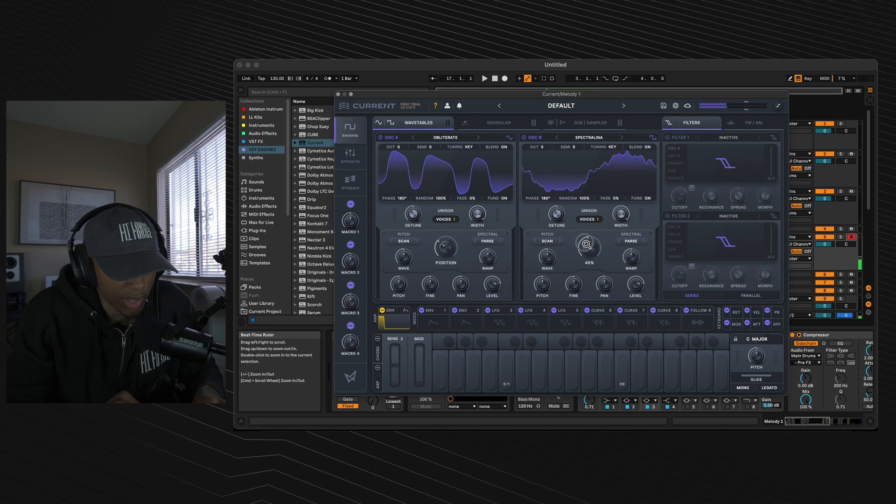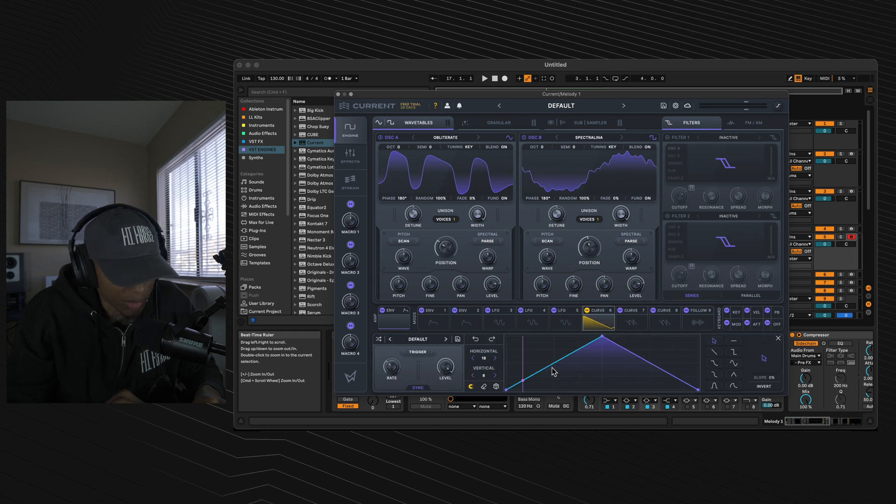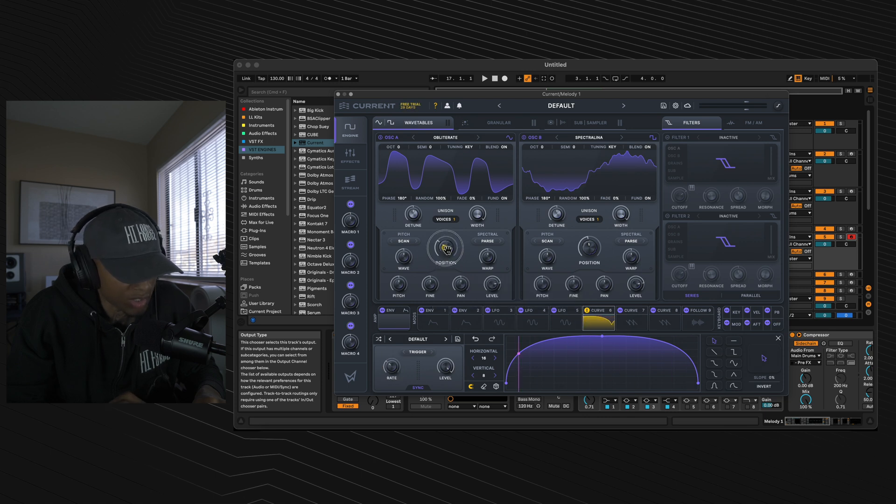Stick that wavetail position to 46%. Next, go to curve 6, click on it and create a basic sustain ramp. Keep the rate at 1 bar. Throw curve 6 onto the wavetail position of oscillator A and stick that outer dial to 77%. Then throw curve 6 onto the wavetail position of oscillator B.